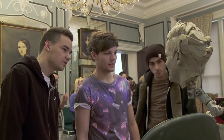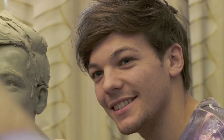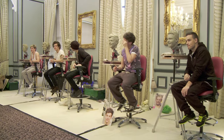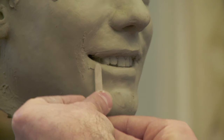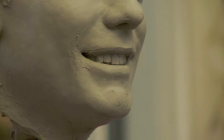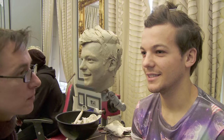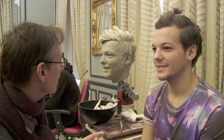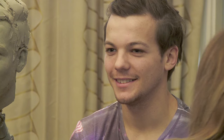One unique thing about sculpting the One Direction boys is that we've got five of them. The really unique part was that they were all on this bench and the eye angle all had to look in the same direction. The bench had two levels and we were meeting each of the guys on separate days, so getting that all to link up at the end to get the result we want in itself is pretty tricky. But the guys were great and we had a really good team on it and I think we nailed it.